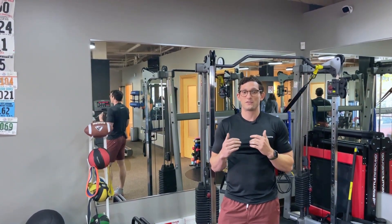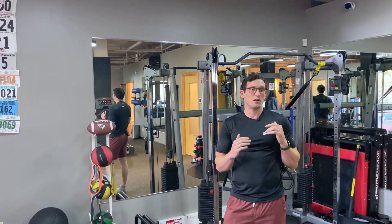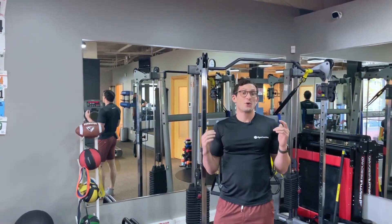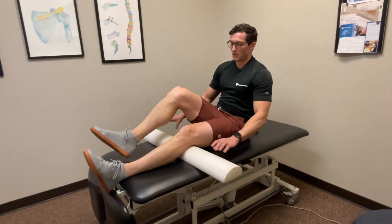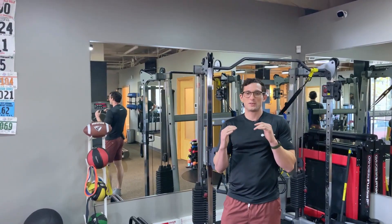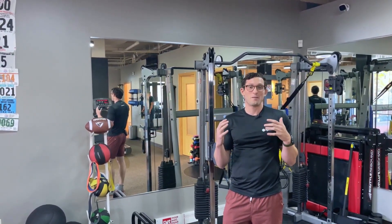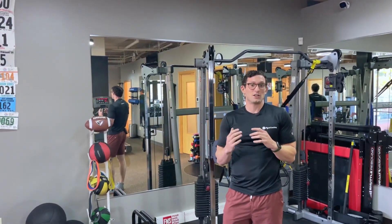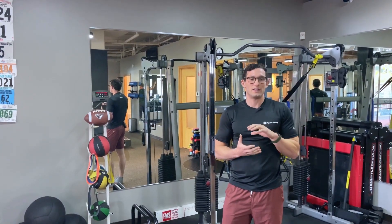I've seen several people who come work with us after failing ACL rehab at other facilities, and many of these people have been doing these to work on knee extension. Even after a few months, they're still struggling to fully straighten their knee. Instead of a prone knee extension hang, I would much prefer a seated or laying knee extension hang early on in the process. I like this variation more because it allows you to more easily scale the stretch by rolling up a towel or using something under your knee like a half foam roller, just providing enough support so you can still feel the stretch but not making it so intense that you can't relax into it.